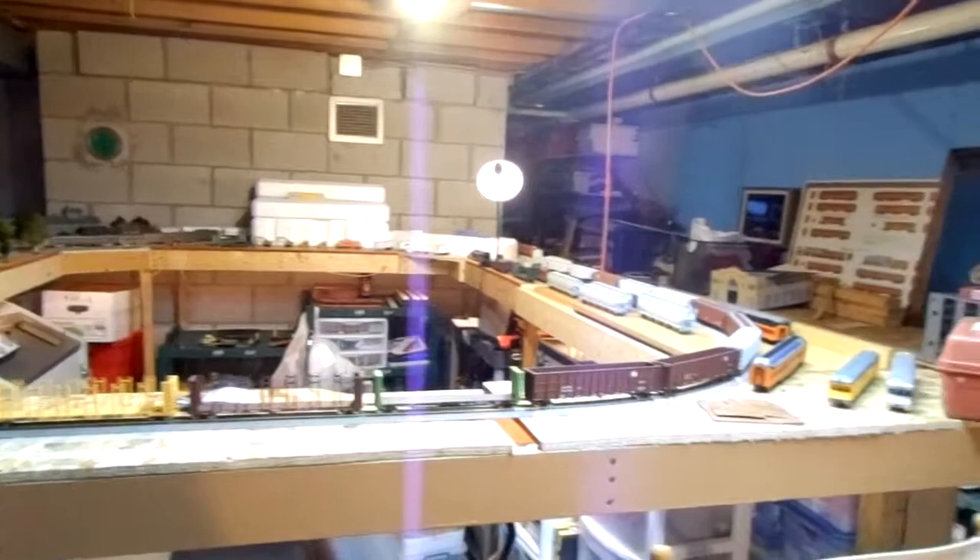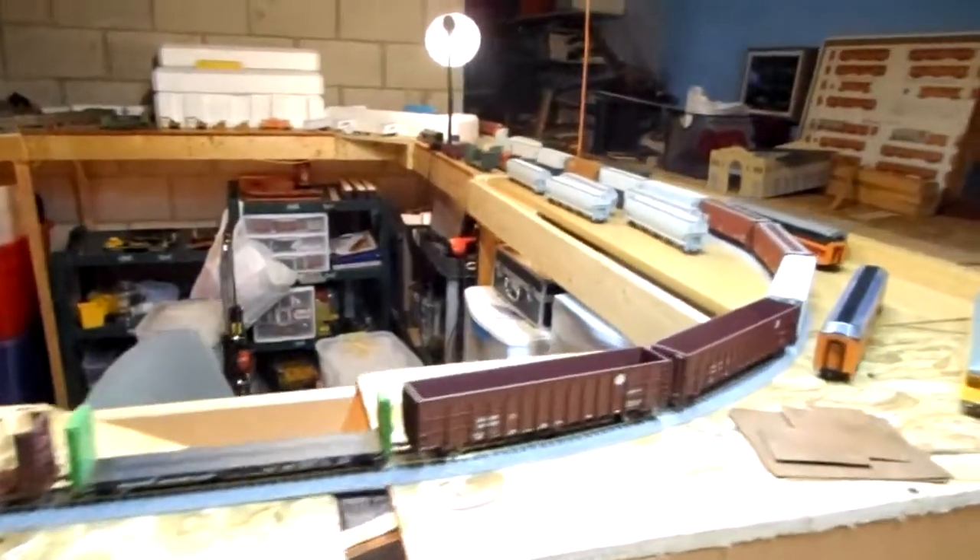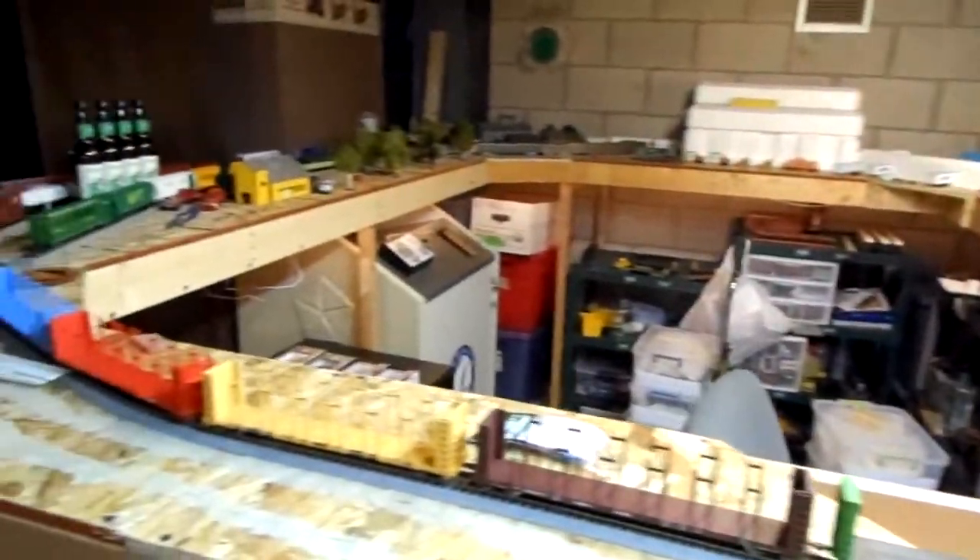Hello everyone, it's Sean. I've got another layout update here with a few other things. As I've mentioned before, I wanted to put on a little addition, and here it is.